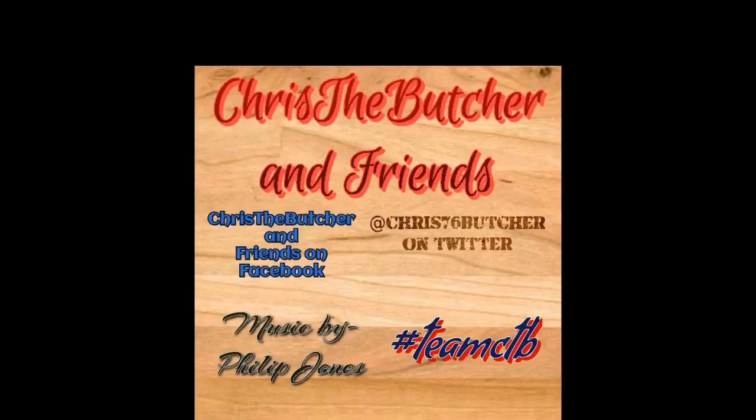If you like this, press like. Comment. Share on all your social media. And subscribe, and become a family member of Hashtag Team CTB. Fucking love you. We'll be right back.